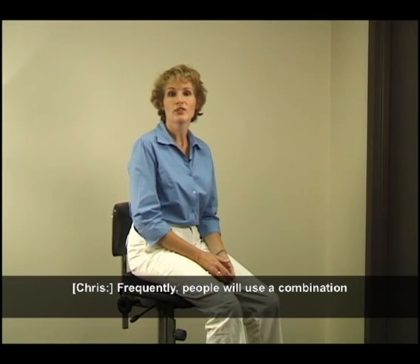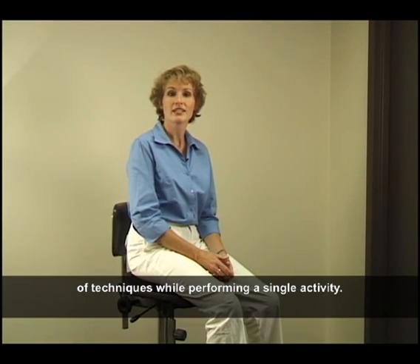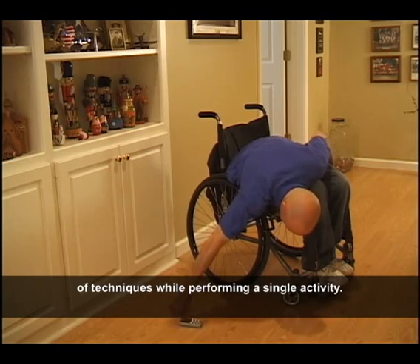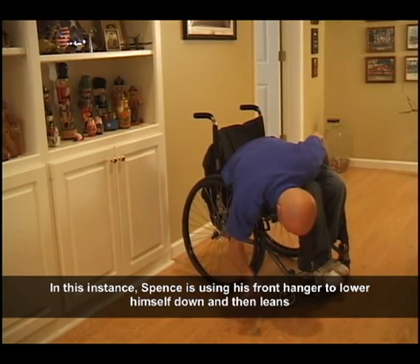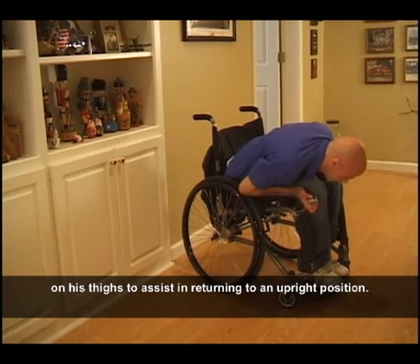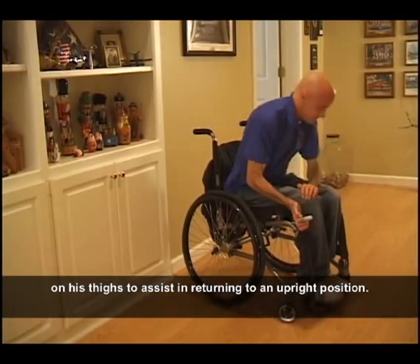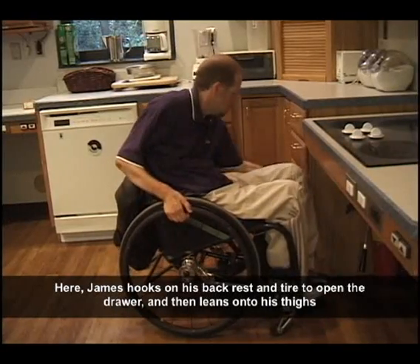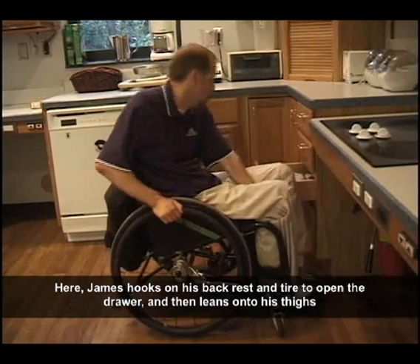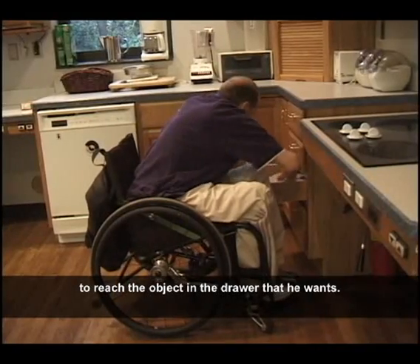Frequently, people will use a combination of techniques while performing a single activity. Spence is using his front hanger to lower himself down and then leans on his thighs to assist in returning to an upright position. James hooks on his backrest and tire to open the drawer and then leans onto his thighs to reach the object in the drawer that he wants.